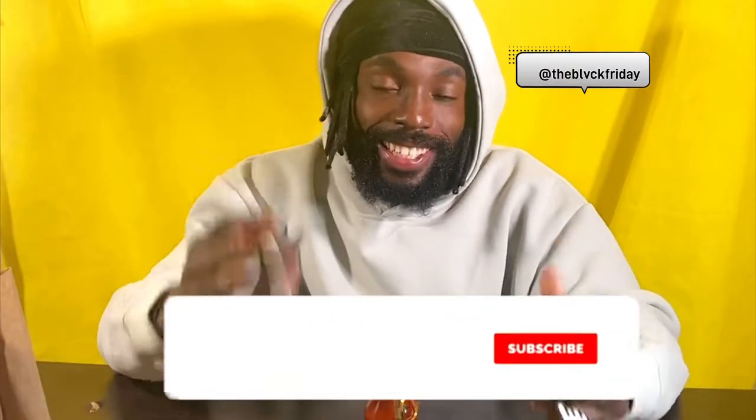We're back again with another edition of the Heat Lab. I know it's been a while since we've done one of these. Today we're going to try the world's hottest hot sauce. Am I going to take that L? Am I going to take that W? You're going to find out today. With all that being said, let's get right into it.